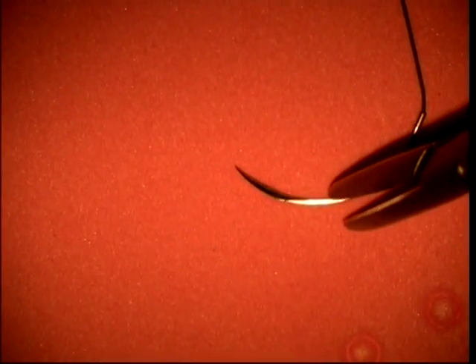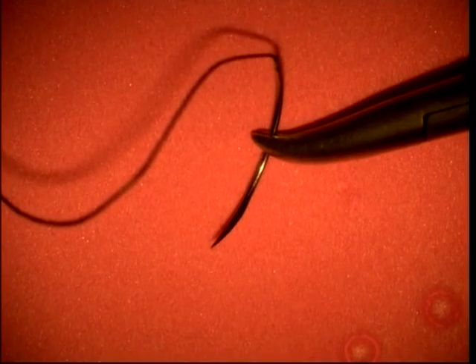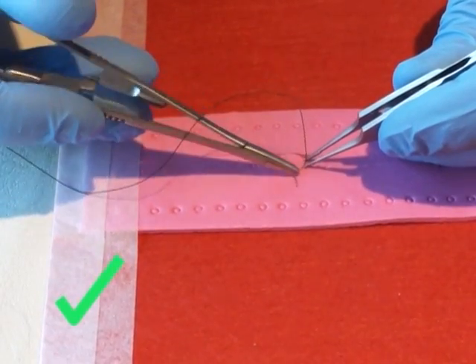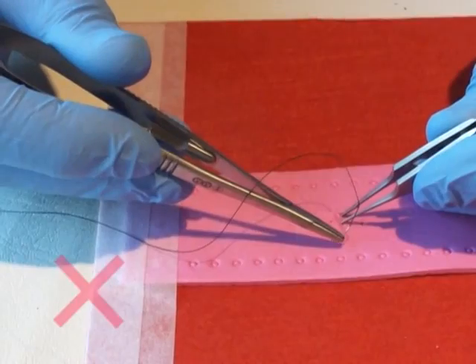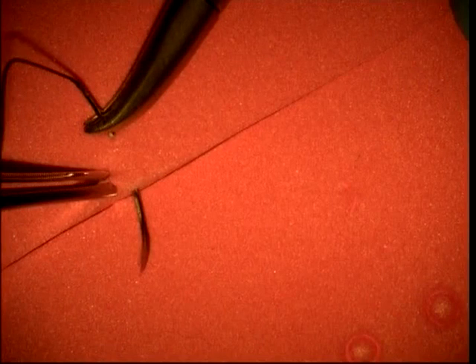Hold the needle at its midpoint in the tip of the needle holder. Don't touch the tip of the needle or you will blunt it very quickly. Pass the needle through the tissue, such as the skin, by rotating it, and not pushing it.